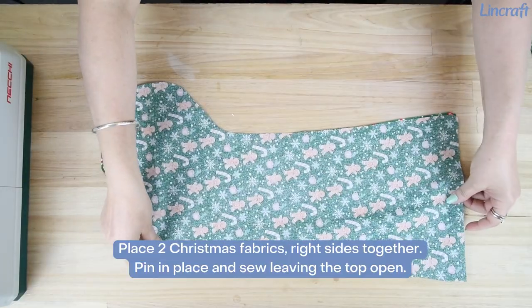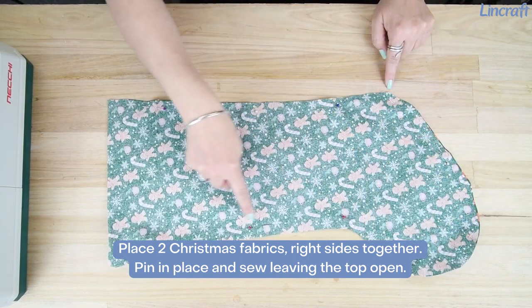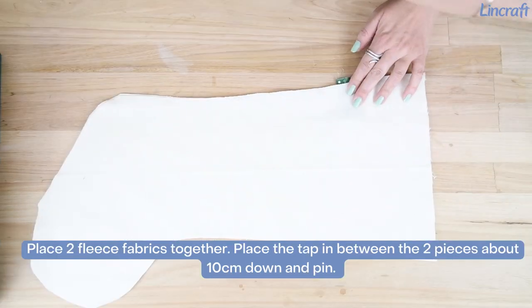Place two Christmas fabrics right sides together. Pin in place and sew leaving the top open. Place two fleece fabrics together.